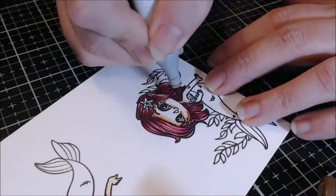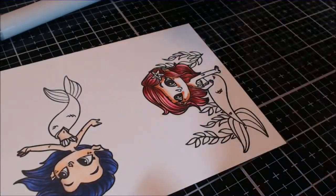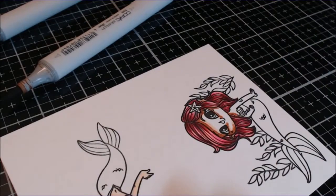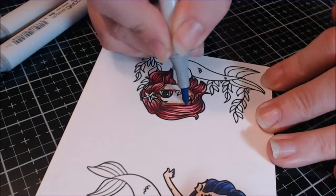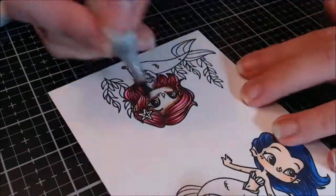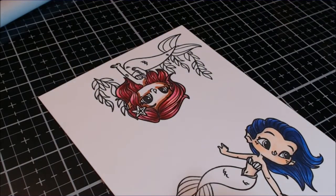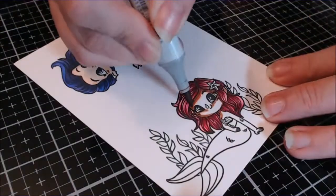It says to gently peel your stamps from the backing and use an acrylic block or stamping platform - we all know that, but I appreciate that she puts it on there. She says to clean the stamp with mount cleaner to keep them clingy. You know how a stamp sometimes gets a little dirty and doesn't want to stick to your block? Just wash it gently in your sink with soap and water and it'll get sticky again. It says to store them in the backing sheets.